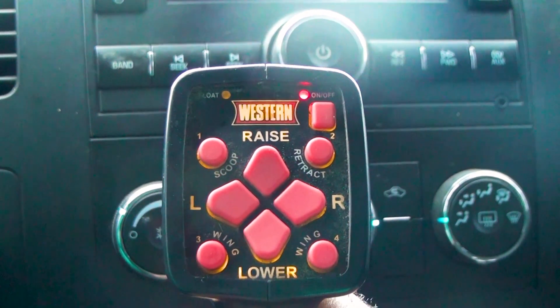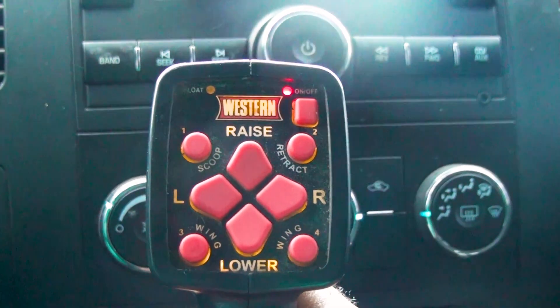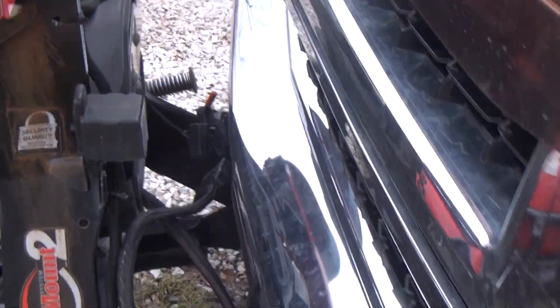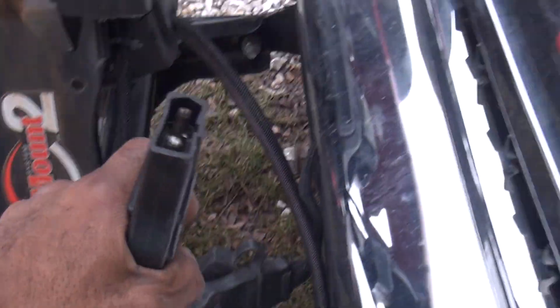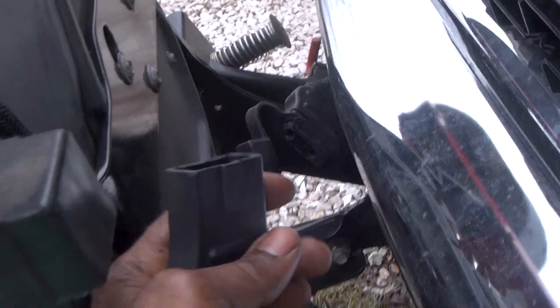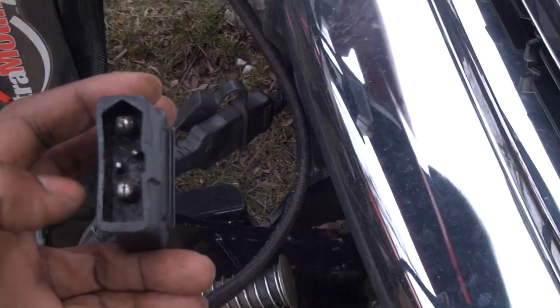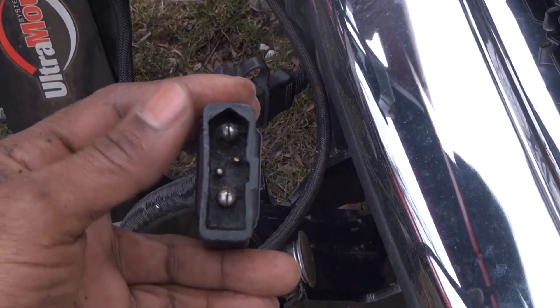When this light started blinking right here, this is the issue. This connector has come loose. And what was happening was this was coming loose pretty often.